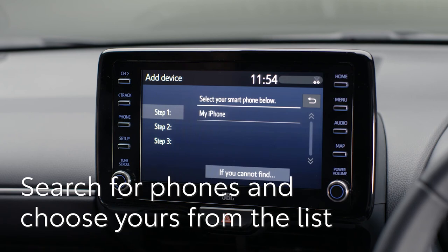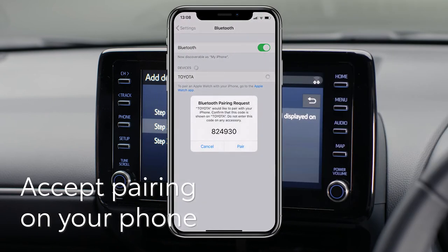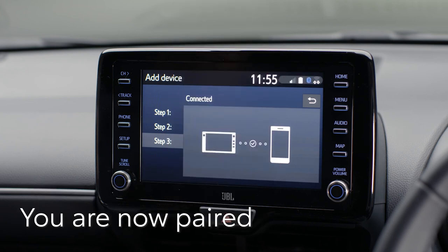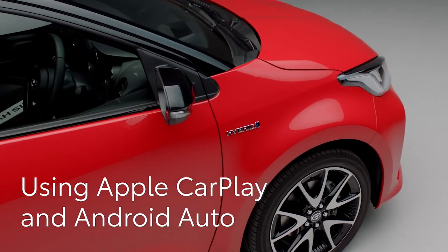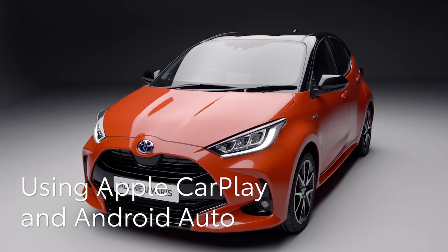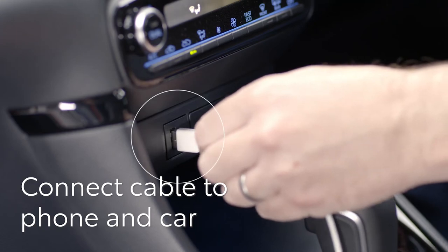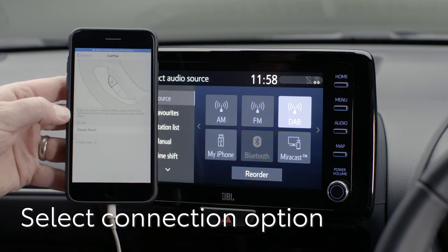A list of the available Bluetooth devices and phones will appear — this could take up to 30 seconds. Choose the phone you'd like to link to your new Yaris. You may be asked to check that the pin on the display matches that on your phone; if they match, accept the request on your phone. Now you are paired and ready to make hands-free calls and stream music and podcasts. You can also use Apple CarPlay or Android Auto by connecting your phone with a cable — insert the cable to your phone and then into your Yaris' USB socket here. The phone will be linked and the available app icons will be shown on the Yaris' display.